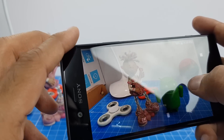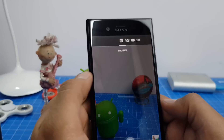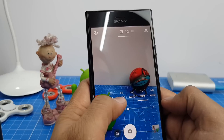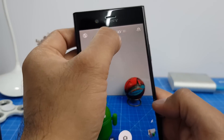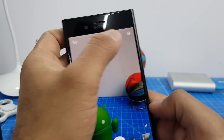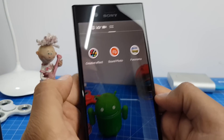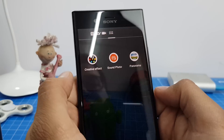Here is a sample shot we just took. You also get a 3D scan mode. There's a manual mode with multiple controls including autofocus, shutter speed, ISO, and exposure compensation. You also have Intelligent Auto and Superior Auto. There's a video mode which supports up to 4K, and additional modes including creative effect, sound photo, and panorama.